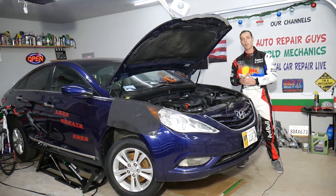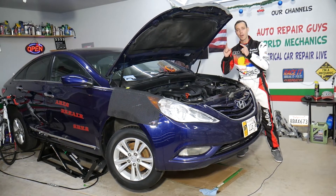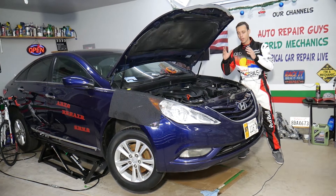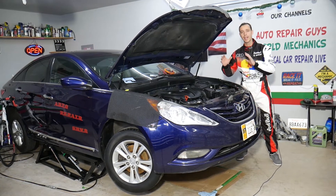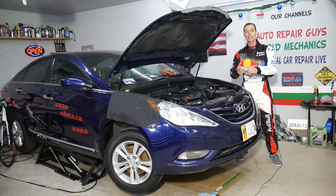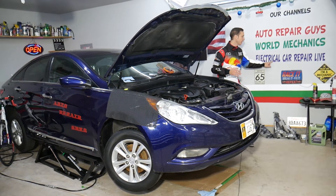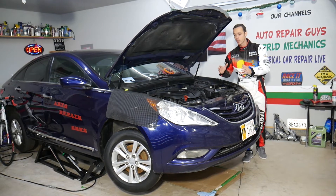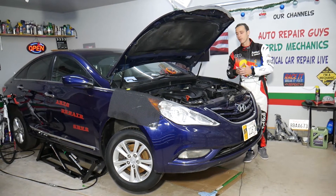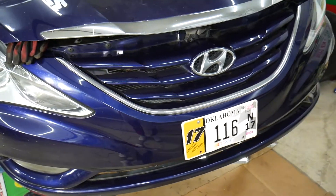Every single car we get at the garage, we try to make at least two to three hundred free repair videos. Specifically on this Hyundai Sonata, we'll have more than three hundred mechanical videos uploaded on this channel, and more than two hundred electrical videos posted on our second channel, Electrical Car Repair Life. Everything will be shared to save you as much money as we can — all we need in return is for you to subscribe and like the video.